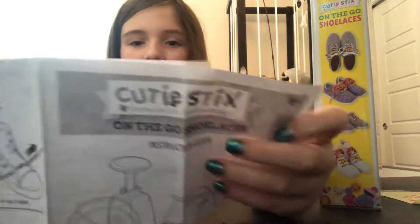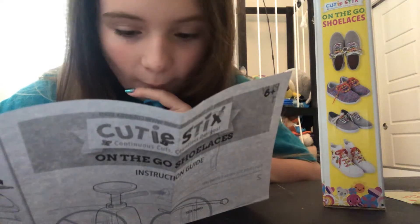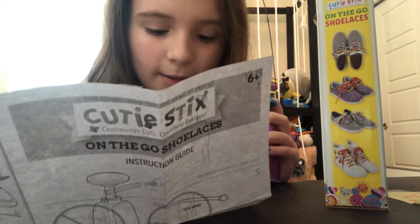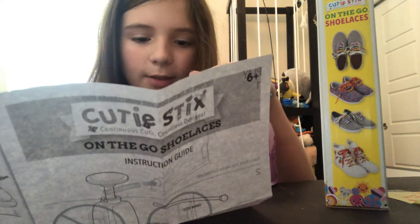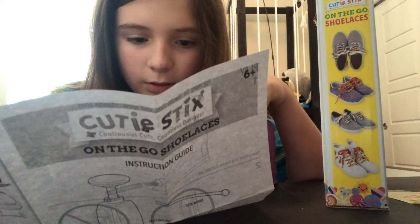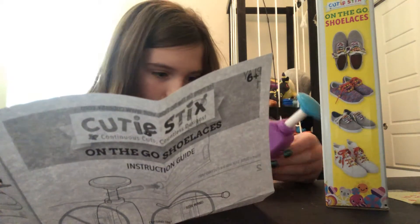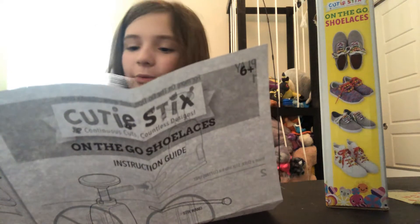I don't want to make shoelaces though, because I don't need shoelaces. So you insert the stick into the cutting unit, you push it in, and there's a cut line. It doesn't exactly say it in words. There's a cutting line, apparently — I don't know where that is. We're going to try it out with one I don't really want first.